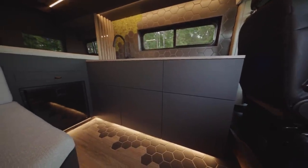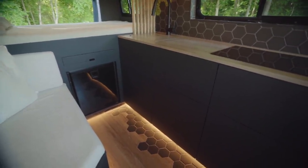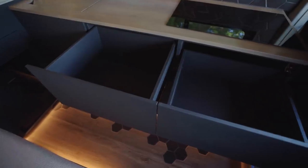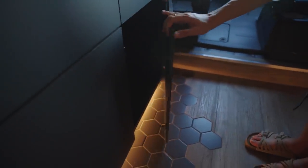This kitchen unit is our most modern yet. By using camper push-pop hardware, no exterior latches or handles are visible. Without any hardware distracting you or protruding out, this unit remains sleek and incredibly minimal. To open one of the drawers or cabinets contained, simply push upon the front of its face.